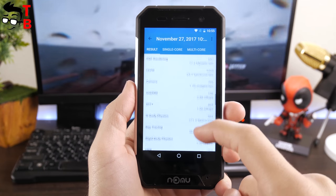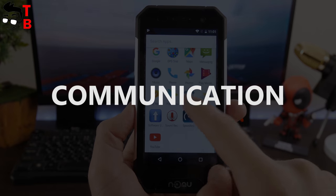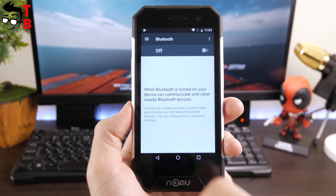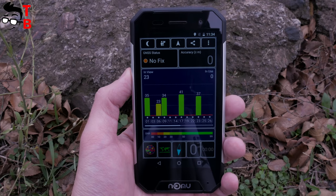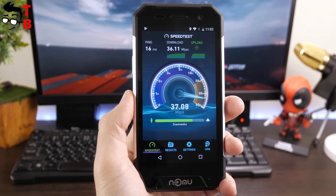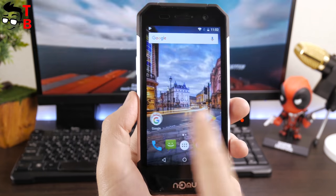The Numero 30 Mini has standard performance for its price category. Communication is very important for a rugged smartphone — many travelers, police, or military use rugged phones at work. Available navigation systems include GPS and GLONASS, and the phone does not have Chinese-only frequency bands. GPS lock starts in about 15 seconds. The Numero 30 Mini works on 4G networks. Among the wireless interfaces there is dual-band Wi-Fi at 2.4 GHz and 5 GHz, as well as Bluetooth 4.0. During testing I didn't find any problems with calling, Wi-Fi, or GPS.